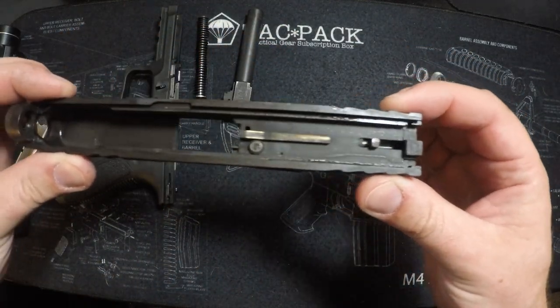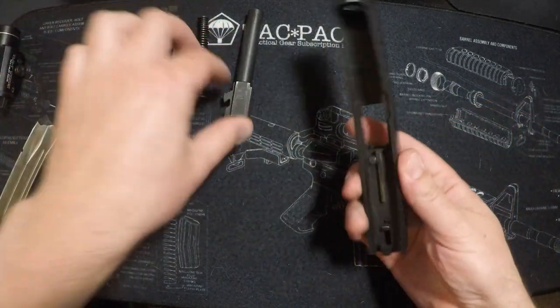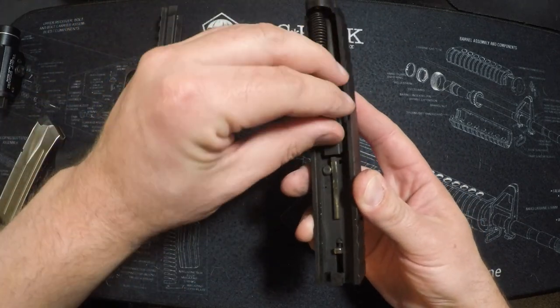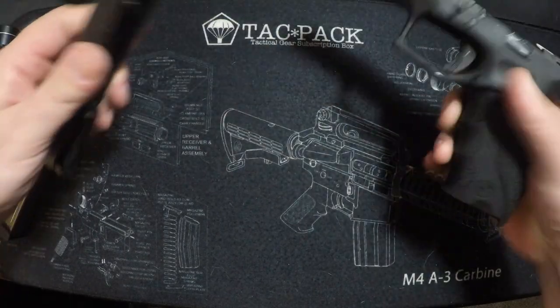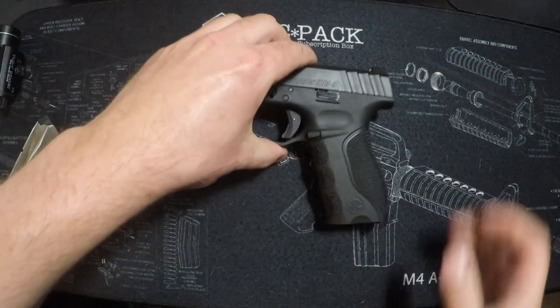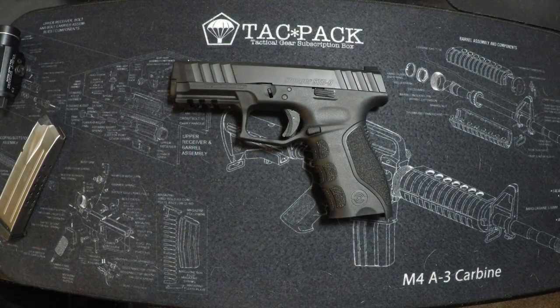I know 500 rounds isn't the end-all-be-all — it's a fairly short review — but everything looks good so far. The shortcomings are really aftermarket support; finding holsters is going to be the main issue with this gun.